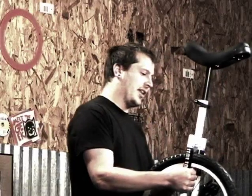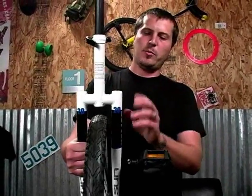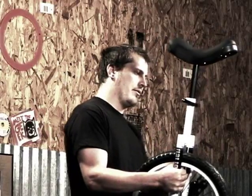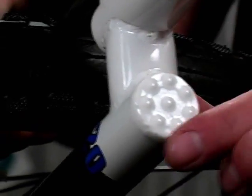Most unicycles have a uni crown which is kind of rounded in the shape of an N, but the flat top area here is great for those more advanced kind of tricks. It also gives the unicycle a lot more strength. A nice little benefit on these are the dimples here, so you have added grip for those freestyle tricks.